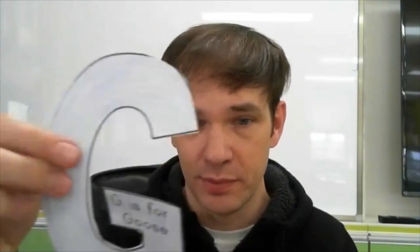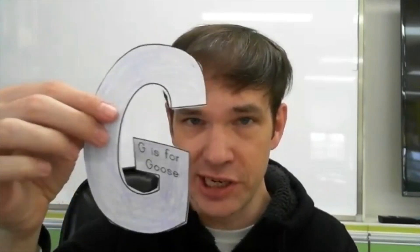Now I have my goose, and the letter G, and this. What is this? This goes to a goose. This is called a beak. A beak. This is the goose's beak. What letter do you think a beak starts with? It starts with B — beak. This is the goose's beak.